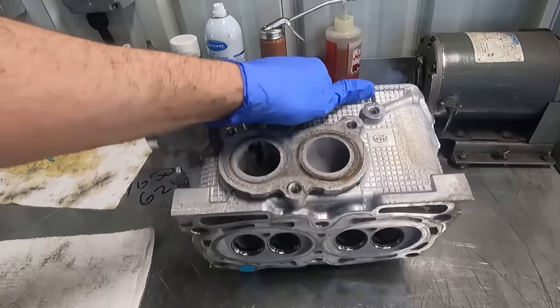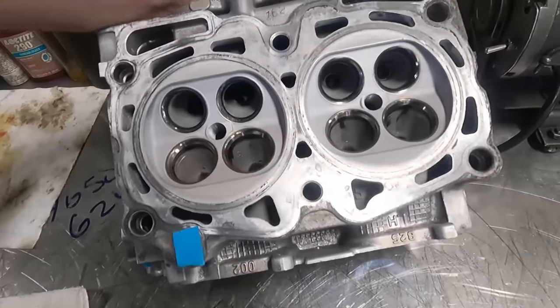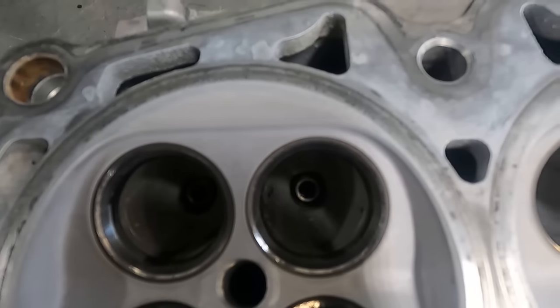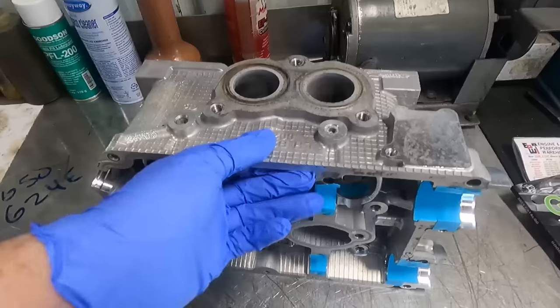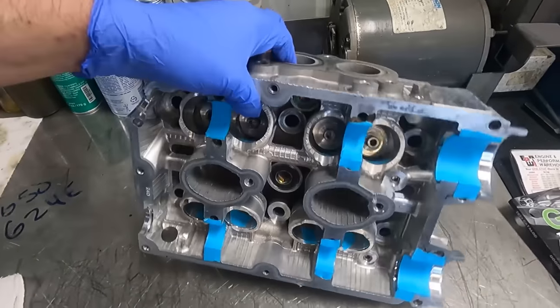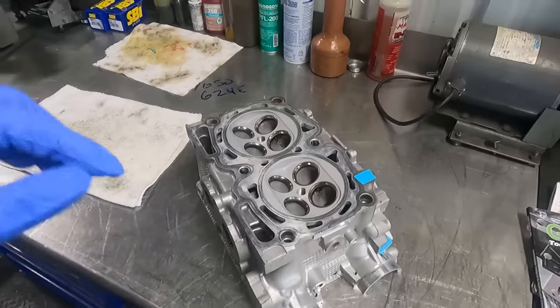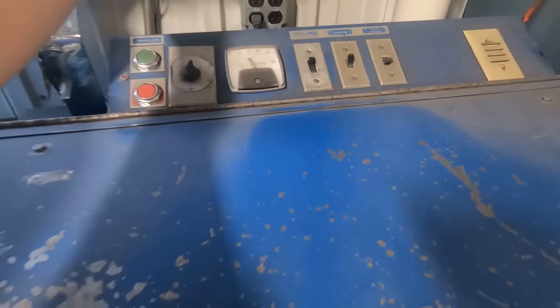Got another set of Subaru heads that I'm doing just like the last video I posted. I've got them all taped up so I can glass bead them, get them clean, and then I'll replace the guides and cut the seats again. Turn on the dust collector and glass bead by hand.